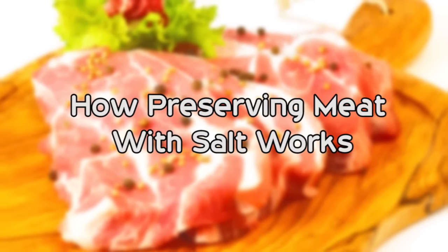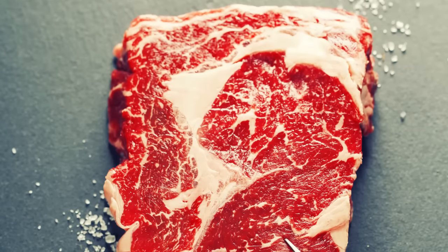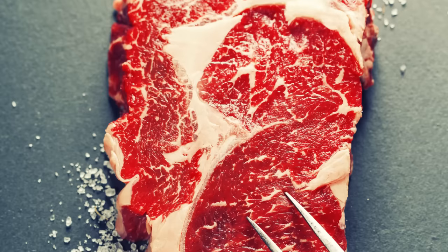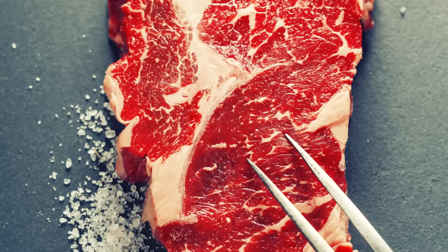How Preserving Meat With Salt Works. While today salting meat as a method of preservation is generally only commonly used in such things as salted pork and the like, salt has been used as the primary method of preserving meats and various other foods for as far back as history records.